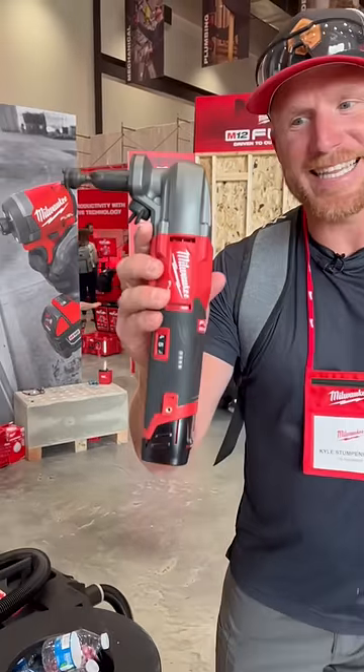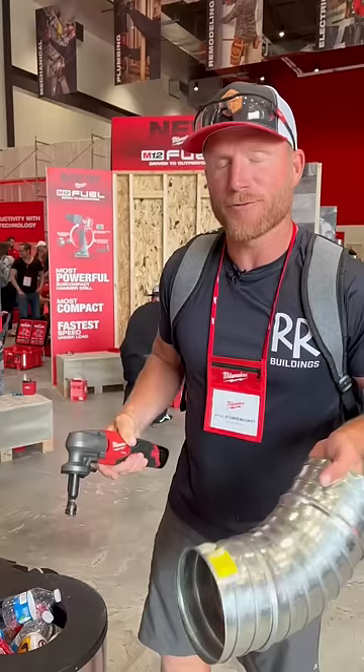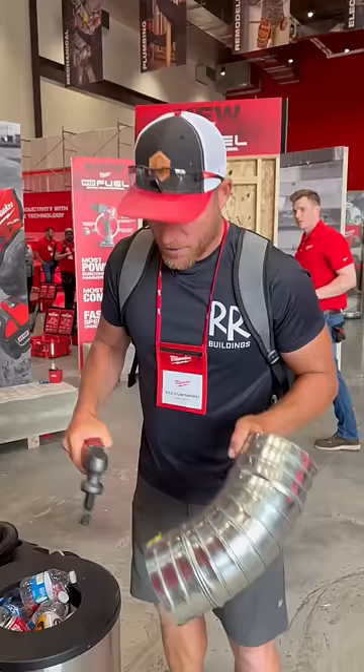Check it out guys, this is the M12 Nibbler from Milwaukee. I actually asked for this about four years ago — they said it was because of me that they made it, but I don't really care, I'm just glad that they got it. Let's take a look at it. We're gonna recycle these nibblers here. This is a 26 gauge.